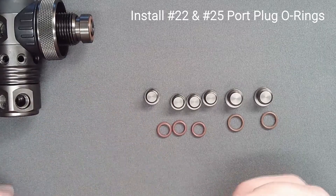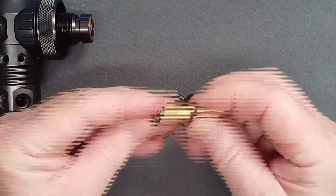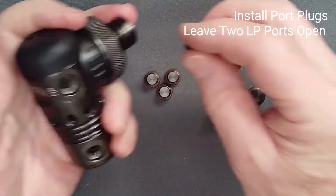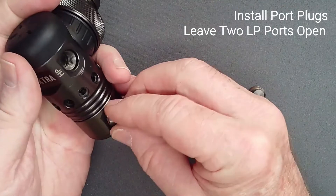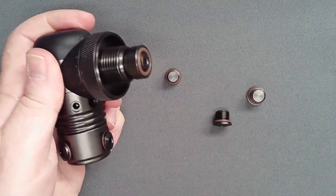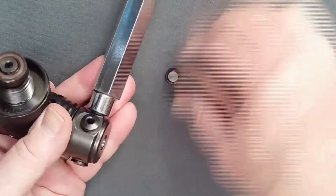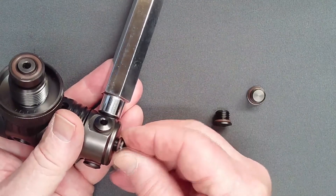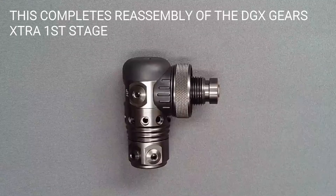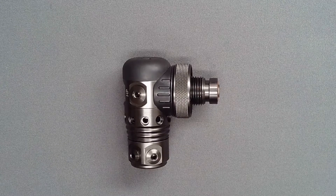Add O-rings to all port plugs and tighten all but two low pressure port plugs in place in the regulator body. This completes reassembly of the DGX Gears Extra first stage. Testing will follow.